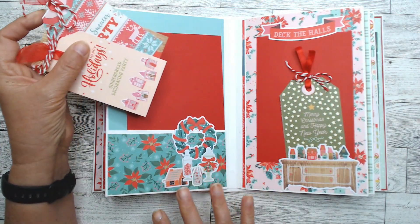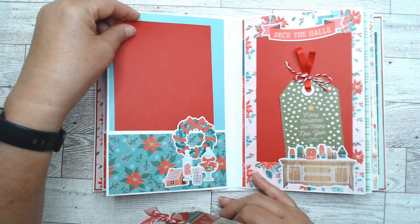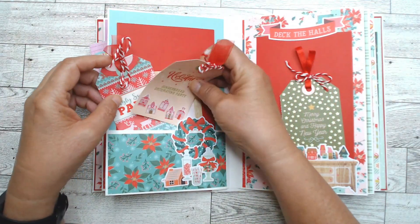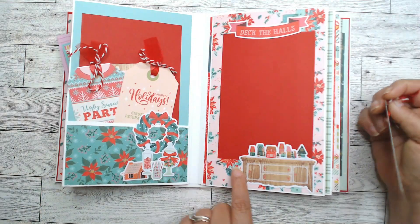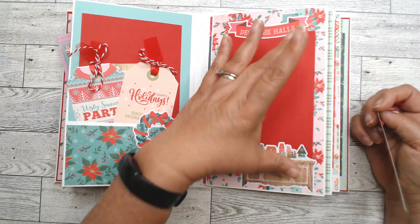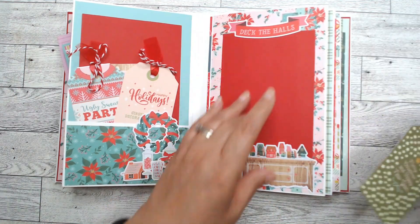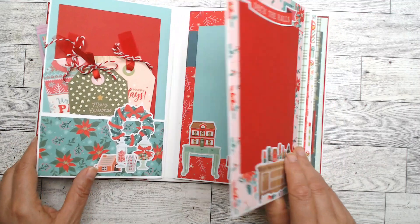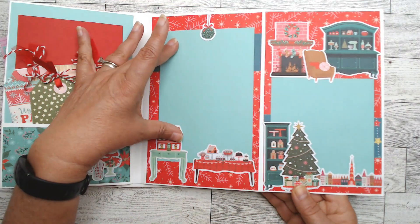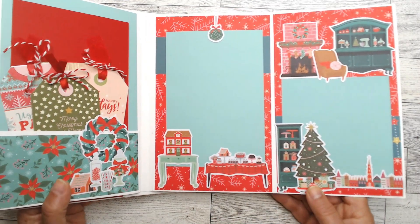The theme of this page was decorating. Here's a photo mat — I stuck some extra photo mats inside the pages along with a journaling card and some tags. The odds and ends have all these pieces with decorated furniture, so I put 'Deck the Halls' there. You can show your decorations, and that will open up to show furniture with decorations — a great spot to put your Christmas tree or front of your house.